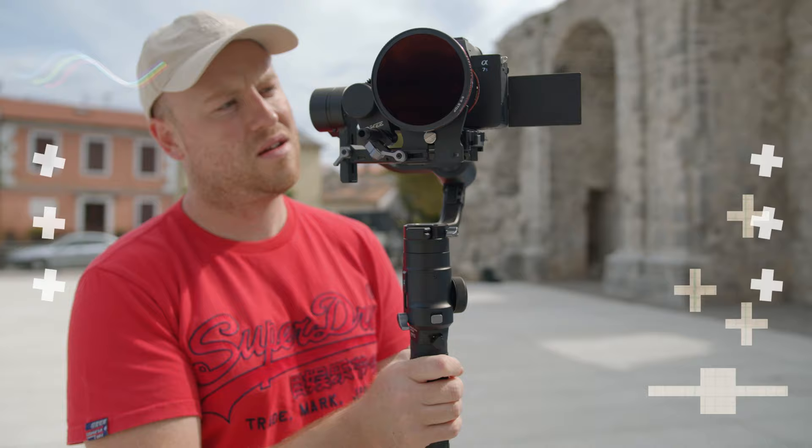Welcome back to Mauro's Films. Today we have a true 3-axis gimbal for DSLR and mirrorless cameras. It can hold up to 5 kilos of payload. We'll go straight to an in-depth review, after that some test footage to see the stabilization, and a conclusion on whether this gimbal is made for you.